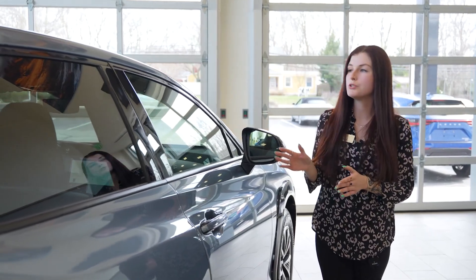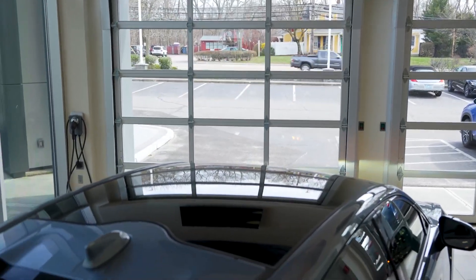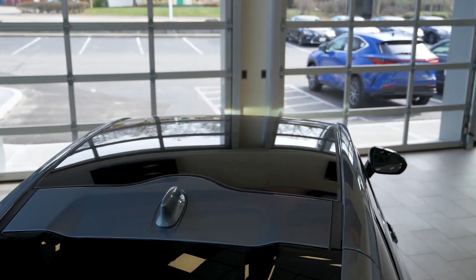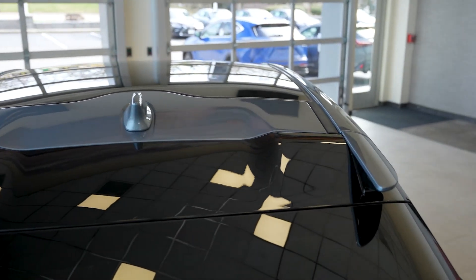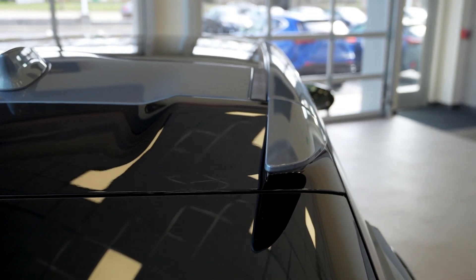Also on this RZ, you'll notice there is a panoramic roof. It is standard on both premium and luxury models. Available on the luxury model is a brand new feature called Dynamic Sky, where the dimmable glass can actually turn opaque with the touch of a button. Moving down the rear, we do have two vortex generators that help with crosswinds and aerodynamics as you're driving.